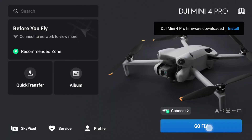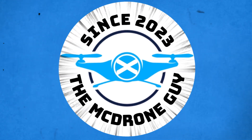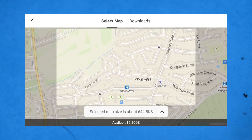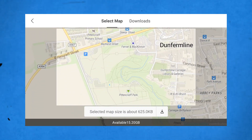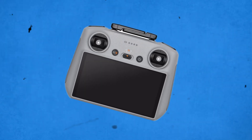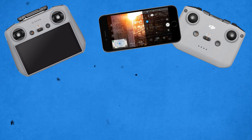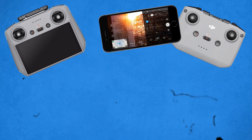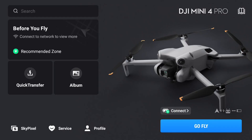Hello and welcome back once again to the McDroneGuy YouTube channel. Today we're looking at DJI maps — how to access them using a Wi-Fi hotspot, how to download them as offline maps, and why it's beneficial to have them. I'm going to be using the RC2 controller for this; however, if you're using an RCN controller with a mobile phone and the DJI Fly app, or the first RC controller, this is also relevant. So let's crack on with the video.